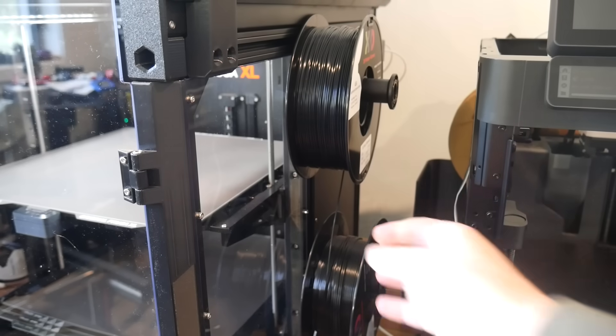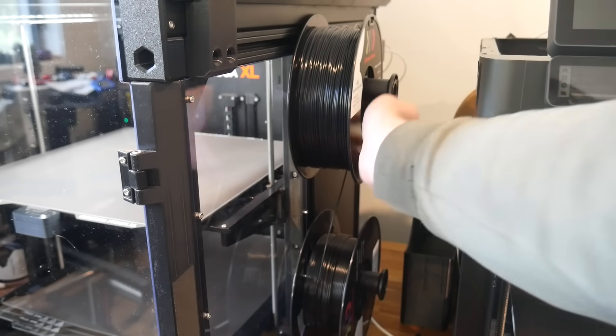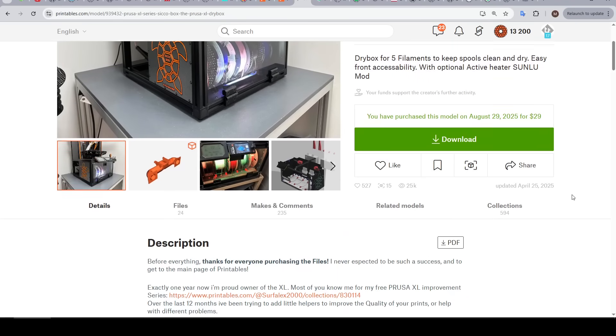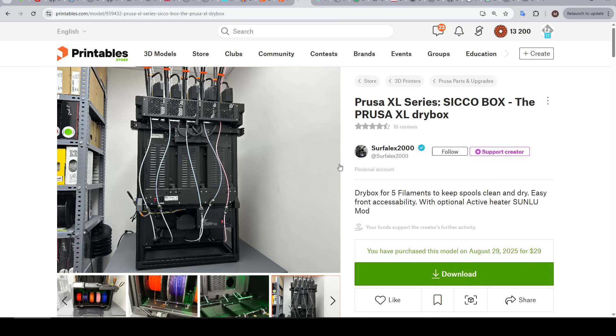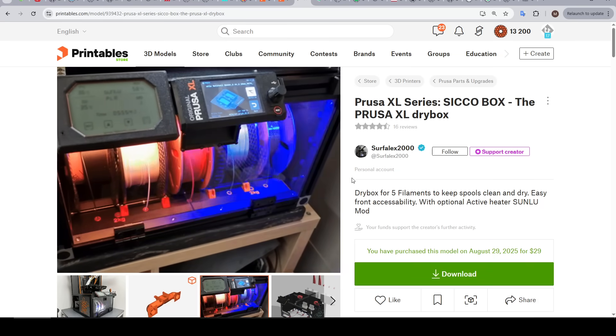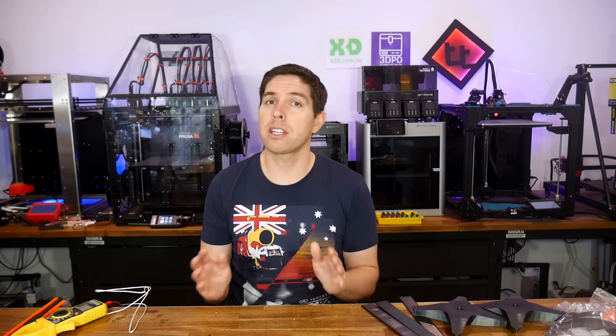So what's next? I'm still not happy with the side mounting and loading of the filament, so I'm going to build the Cicco dry box and include the Sunlu S4 dryer modification. This will extend the PTFE tubes at the back, but it should give AMS-like operation and filament storage. I purchased the XL because I wanted it to be a forever printer that could do things none of my other printers could. I am committed to that, so let me know in the comments just how silly I'm being in taking it this far. Thank you so much for watching and until next time, happy 3D printing.